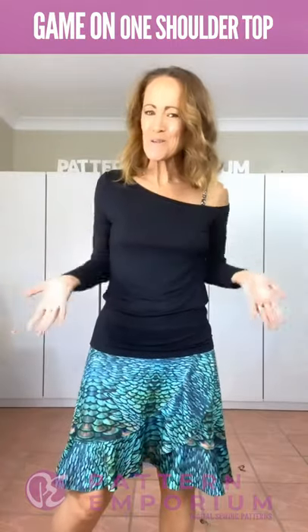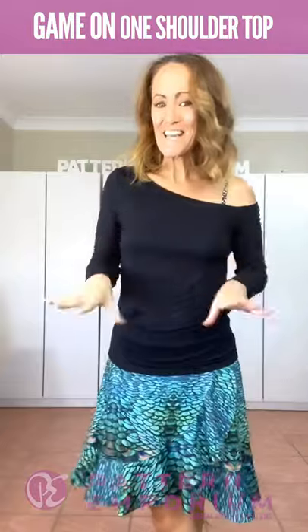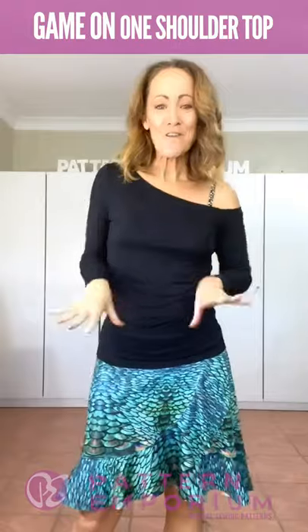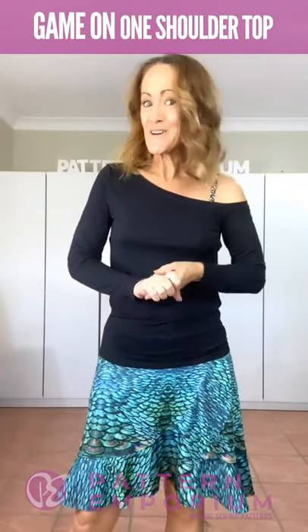Hi everyone, I'm Kate McCauley. Welcome to Sneak Peek for our newest pattern. It is the Game On One Shoulder Top and it's our latest obsession. It is so fun and it's so easy to wear. We know you're going to love it.